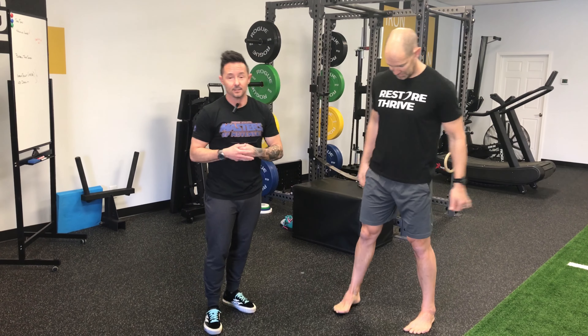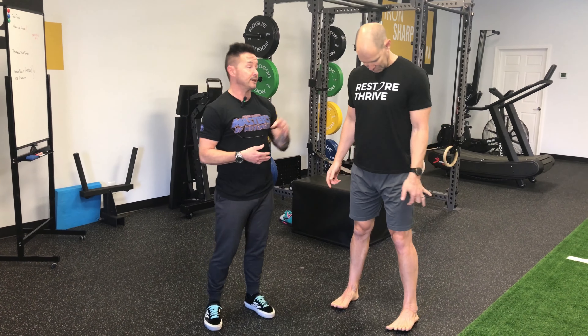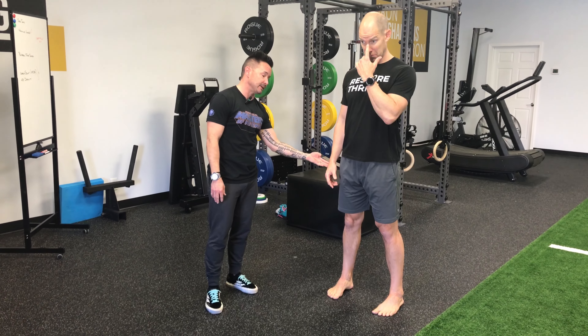Imagine an old-school playground seesaw — there's a triangle in the middle and a nice long board. Whatever goes up, the opposite side goes equal down, and vice versa. We're going to use Tim as the seesaw. Unilaterally, on one side, his left side will be the board. The fulcrum, or the triangle, that we pivot around is going to be his opposite hip.